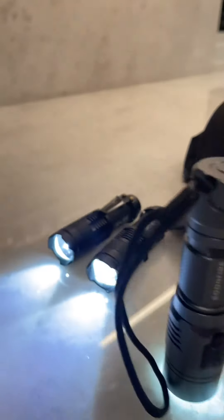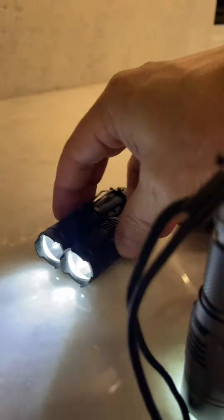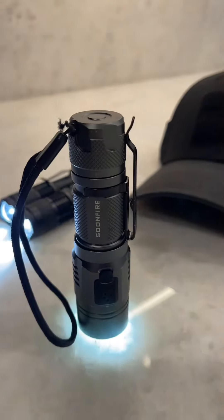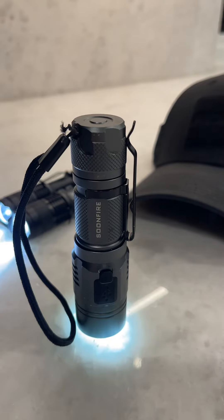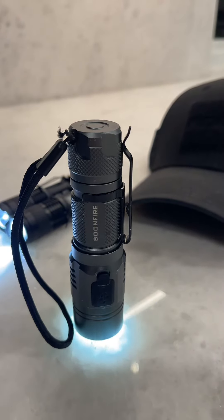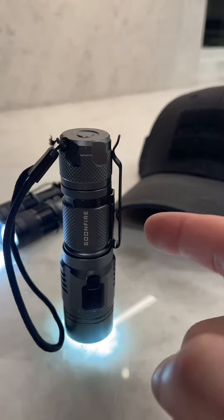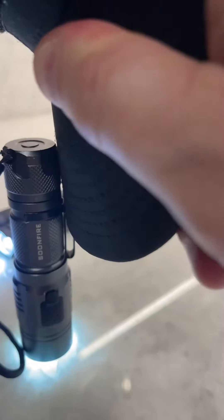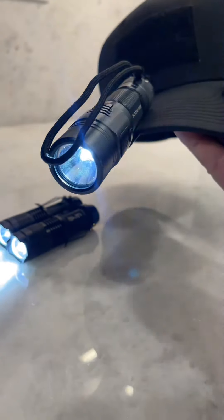A quick comparison here. Everyone should have a couple of these cheap multi-pack AAA battery flashlights, but today I'm going to talk about this Soonfire 1000-lumen flashlight. What's really cool is that it's actually reversible, so if you ever need to, you can shove it into your hat and it holds really well.